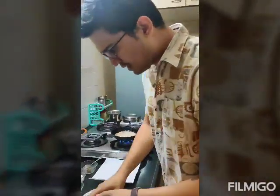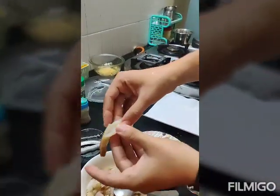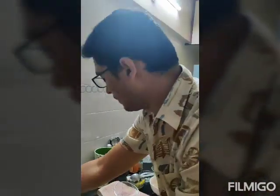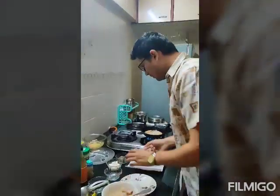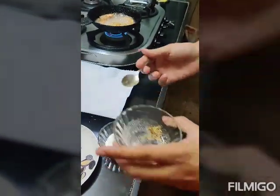We have done something a little different — we have cut these prawns from the center, making them like a butterfly open thing, which is a chef thing to do. For the dip, we are going to mix mayonnaise and some fresh ground mustard.